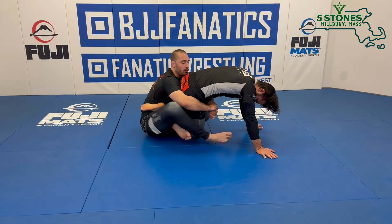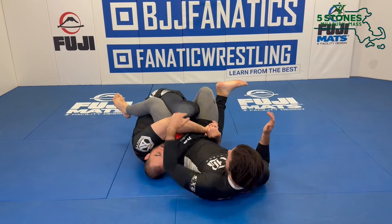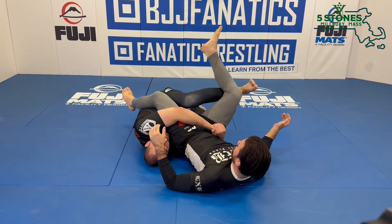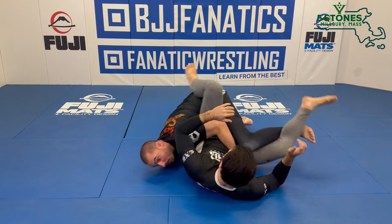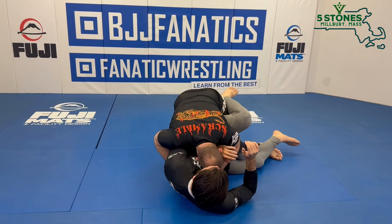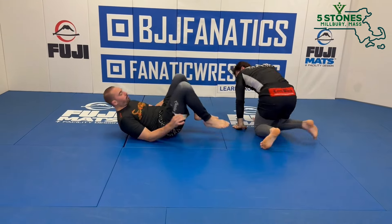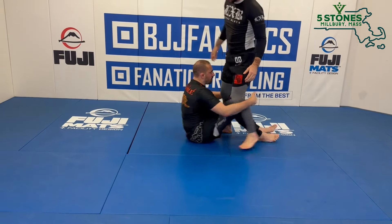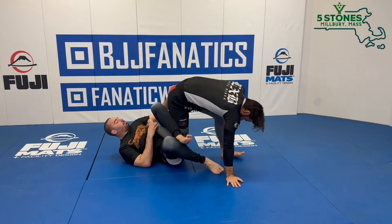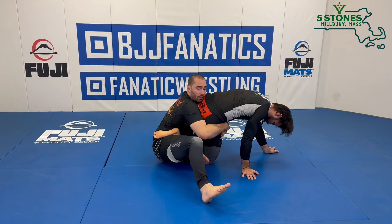Now we have a few things that can happen. I could just flare my left knee and bring my right leg back and finish this calf cutter position. But a lot of times he may elect to put his back on the mat. If he does this I can certainly finish as well, but a lot of times I'll just kick my leg out to let his leg come free and come up in the leg drag position.